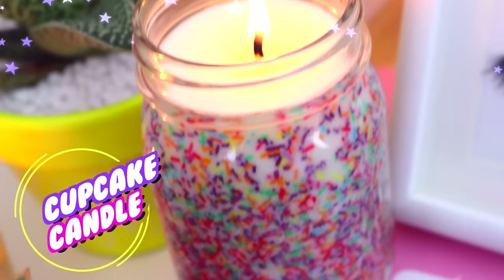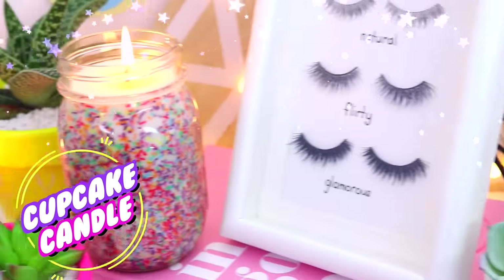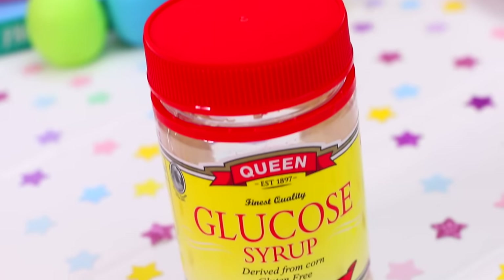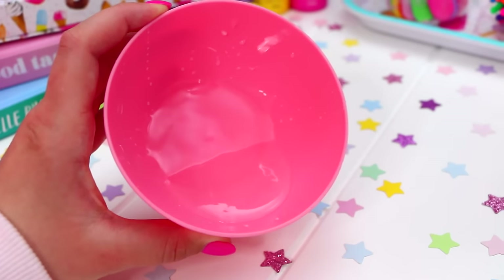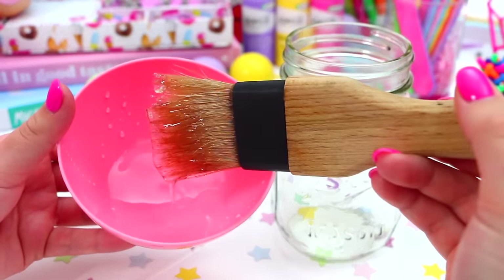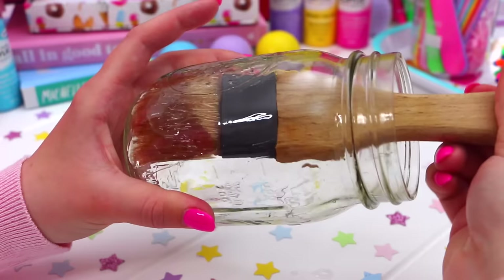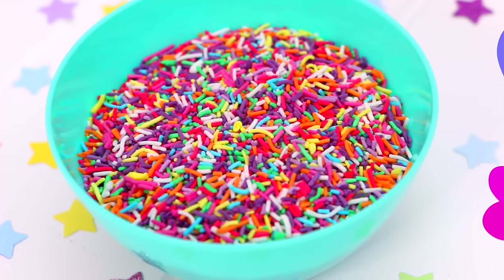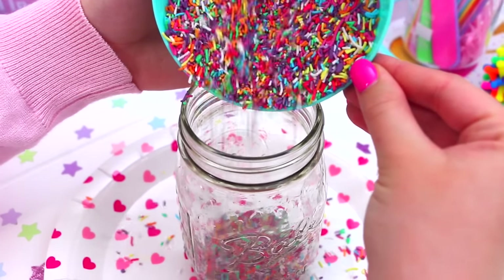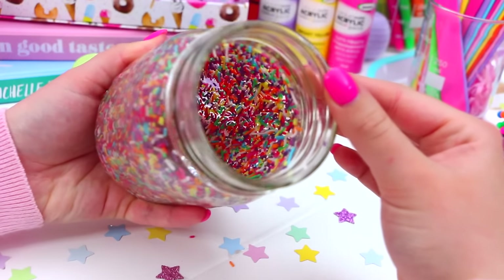Starting with this adorable cupcake candle, which I love so much because the sprinkles make it so much fun. The first thing you're going to need is a glass jar, and I used a mason jar. Then mix some corn syrup with water just so it's a bit runnier, and then using a brush, coat the inside of the jar, and this is what our sprinkles are going to stick to. So of course you're going to need some sprinkles — just pour some into the bottom of the jar, and then begin turning the jar around so that the sprinkles coat all the sides.